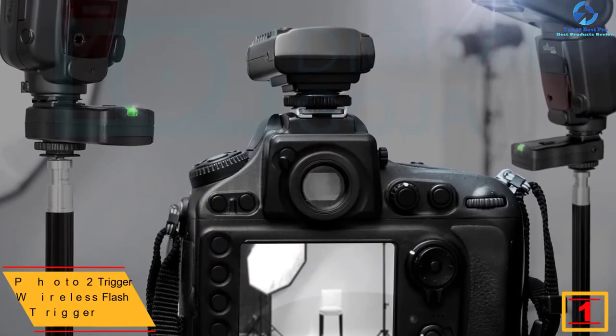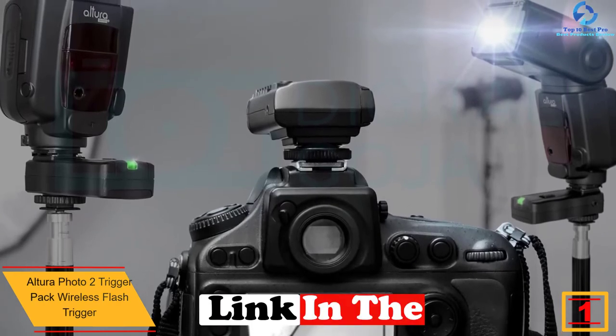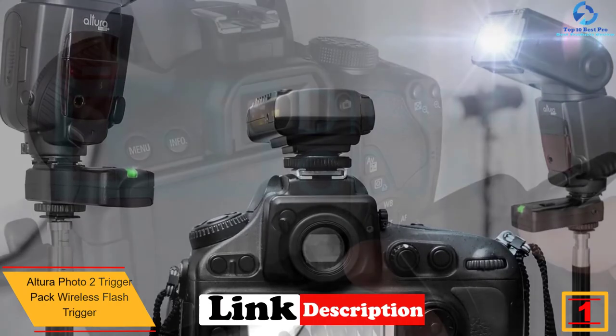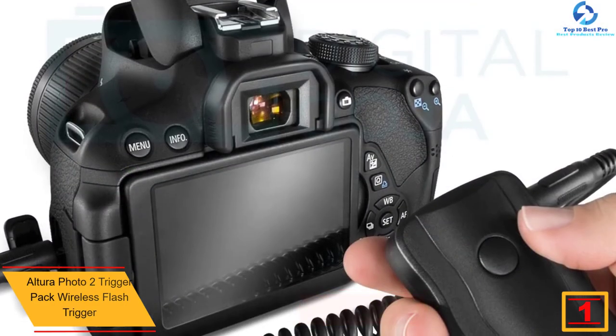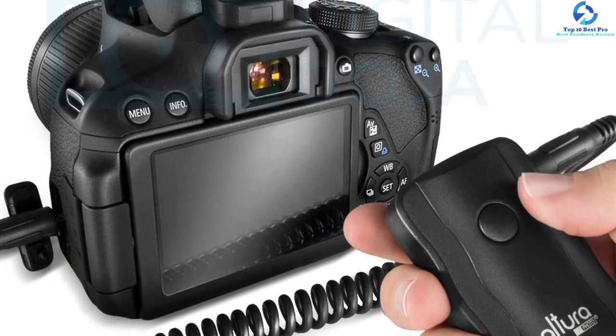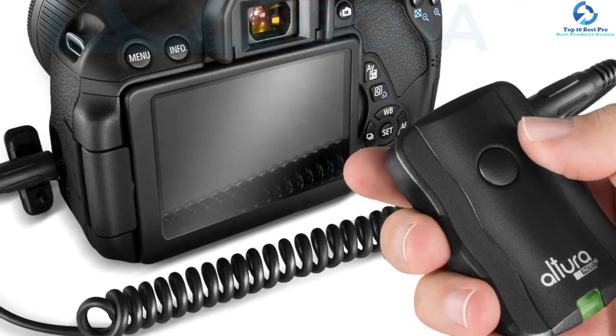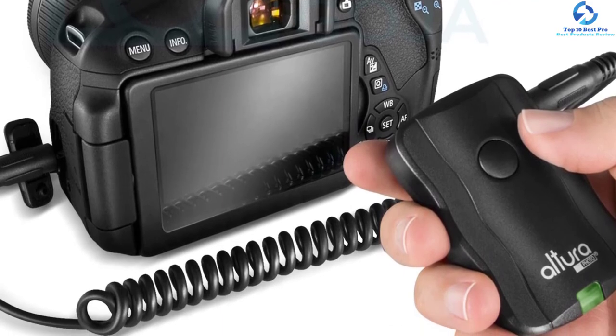And finally, at number one we have the Altura Photo 2 Trigger Pack wireless flash trigger. When you have this product, you are assured of a multitude of functions that are reliable and straightforward to use. With the flash camera, you are confident of achieving greater control over the quality and direction of light for better portraits, event photography, and group shots, among others.